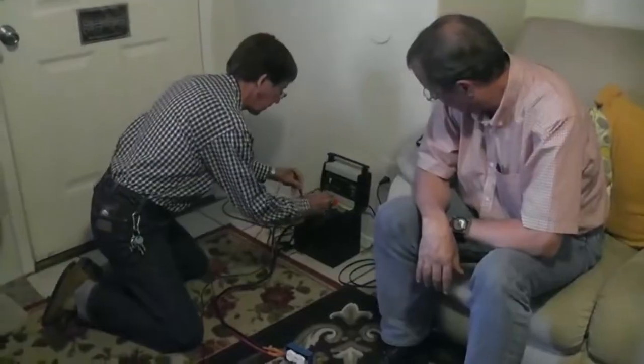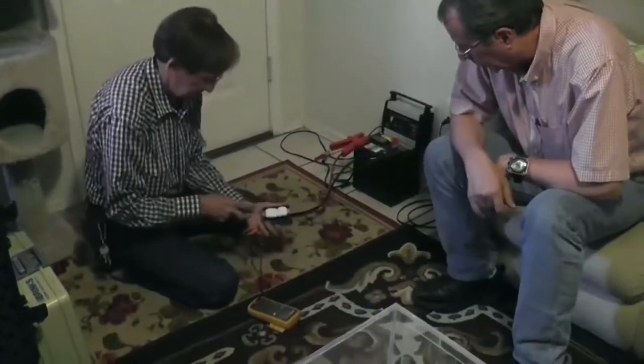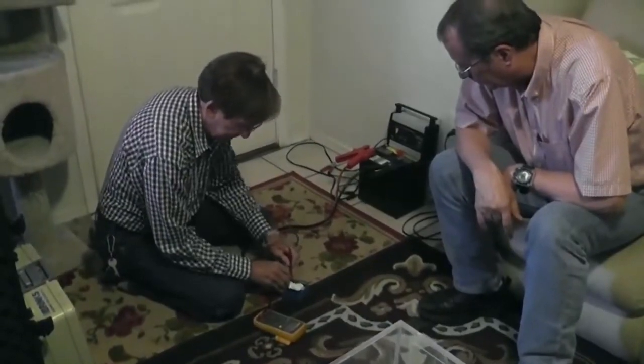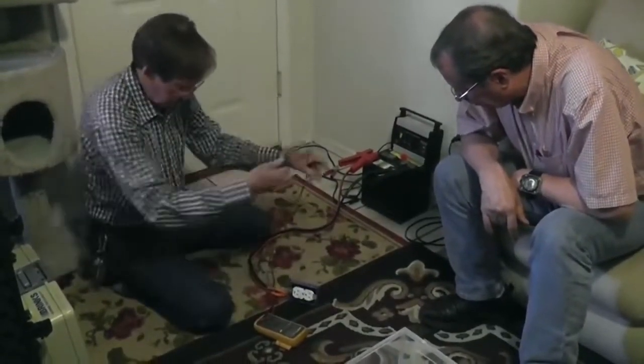Should be well up there right now. I keep it on with — yeah — 13.3. So it's full charge. It's reading 13, 13 — okay, so we're alright.